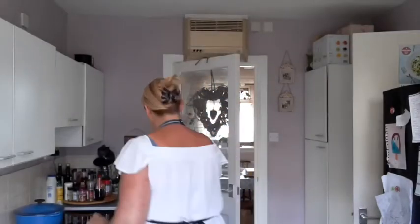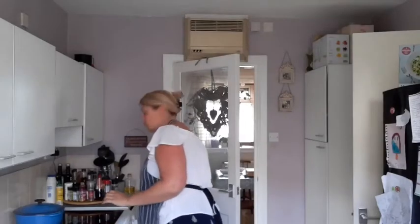So first of all for the tarts, if you've got the recipe sheet, it says that you need to preheat your oven to 180 degrees. So we're going to go and turn the oven on now. And we also need to prep our tin. I've actually just got a basic bun tin — it's quite a shallow one — and I'm going to show you how to prep that so the tarts don't stick.